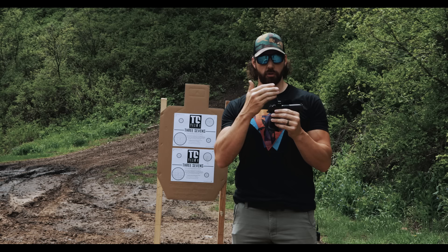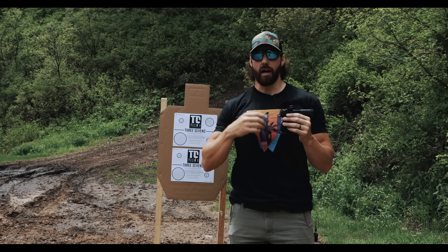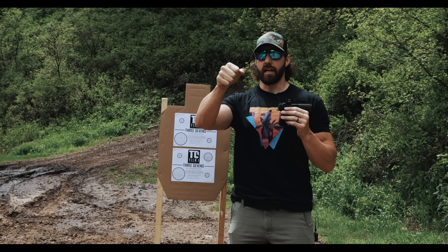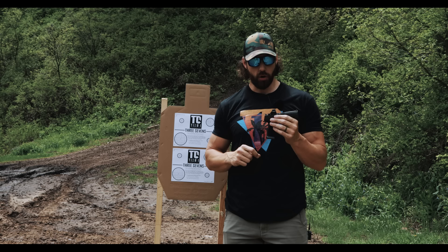Another topic to cover is distances to zero your pistol at. We don't claim to have all the answers, but we'll go over a couple of distances we personally like to use and may even shoot out to 25 yards to see how our zeros hold up on the three-inch circles. We also want to cover the method you use to zero — some people shoot freehand unsupported, while others use some sort of rest like a table, bench, sandbag, or tripod to eliminate variables. We'll check out both methods.